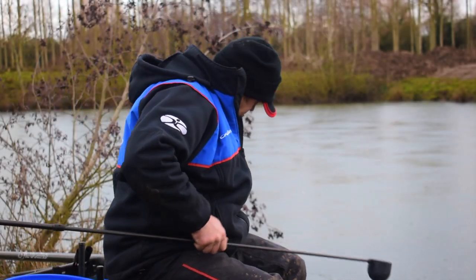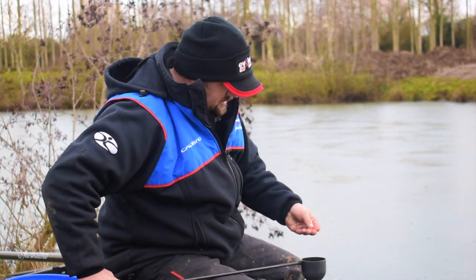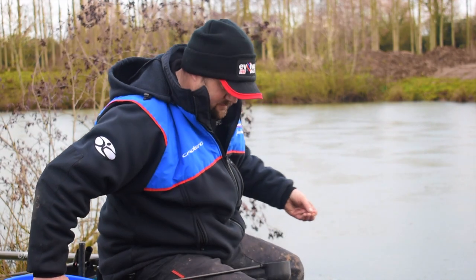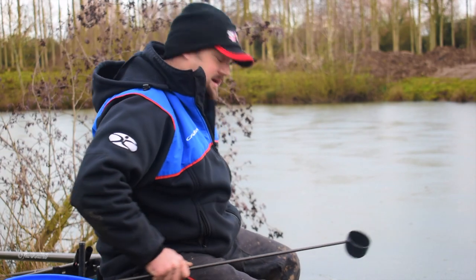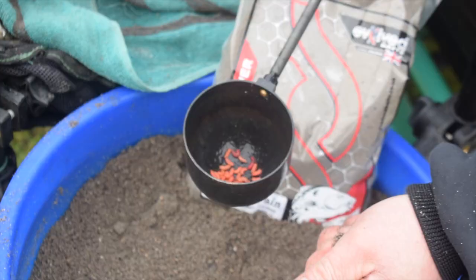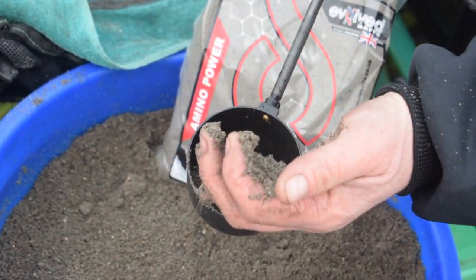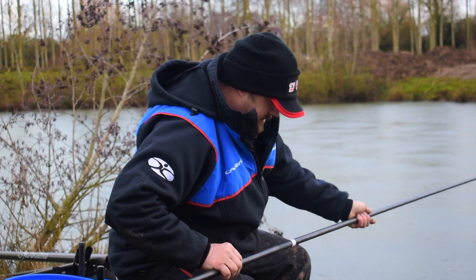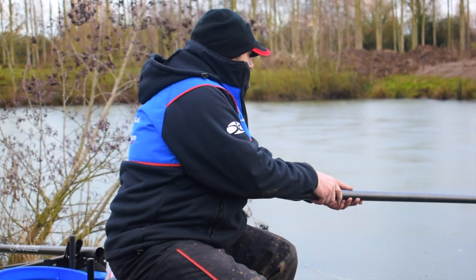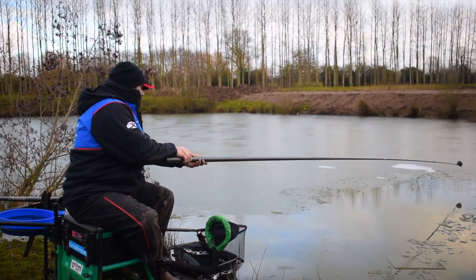I've not gone mad with the feed. It's winter, it's freezing cold. There's probably 10 to 12 pinkies in there at the most, and just a tiny walnut-sized ball of groundbait. That might be all you'll need to feed all day, but just keep feeding a little and often. Pop that in there.